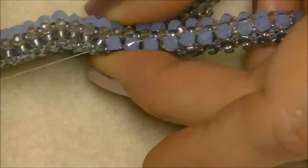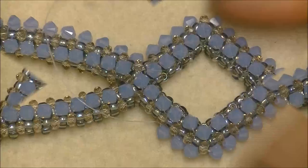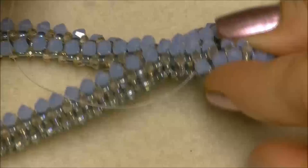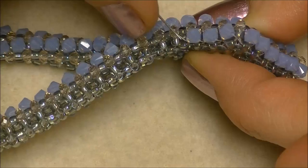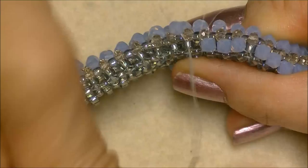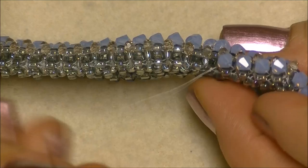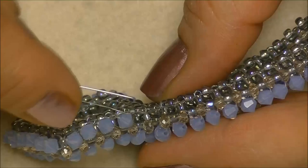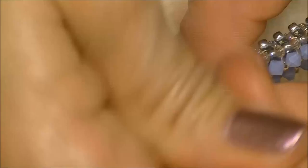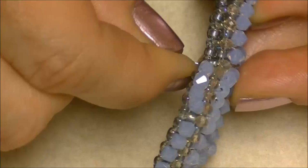I've worked my way all the way around my pendant and I'm to my last two units. I'm going to pick up a bicone crystal, coming out of this side, going down into this bead here just like the others. Now it changes a little bit — we have to get into this corner bead and start our next unit up, skipping this little unit in here. I'm coming out right here, going up this bead, then into the very corner unit, and coming out on the other side of my rondelle crystal.